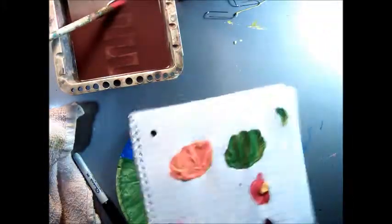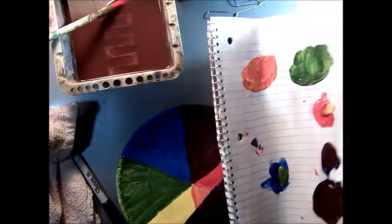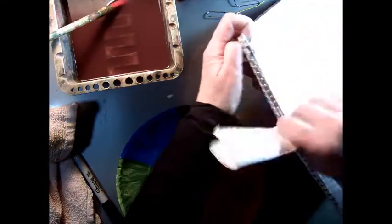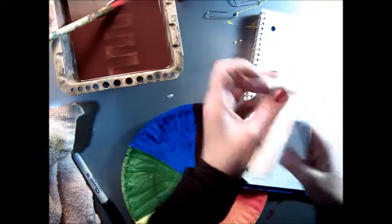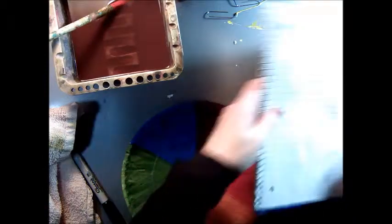One last thing — to clean the palette, you don't have to use any water. You just fold it over, fold it over again, and then peel that off completely. Just throw that away and put it back in the bin.